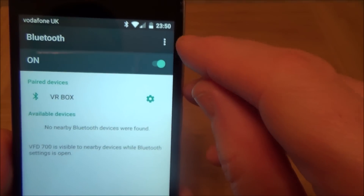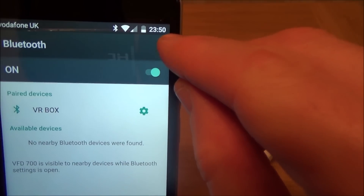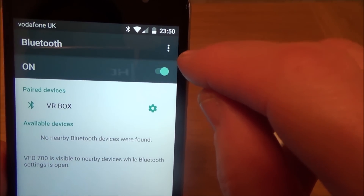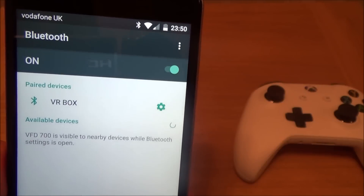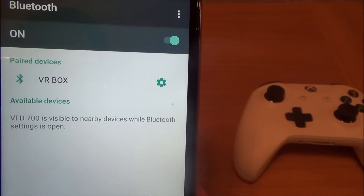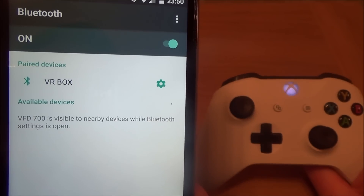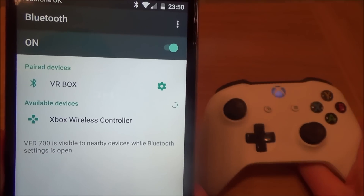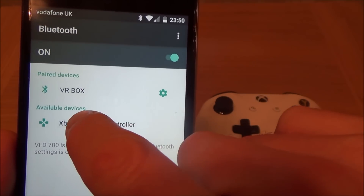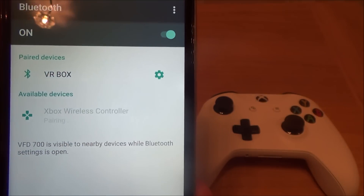Go to the three dots up at the top here, because we need to refresh it. You'll see it says Refresh. Right now it's going to be looking for available devices nearby. There you go — now it's brought up the Xbox Wireless Controller. So what we now have to do is just tap that and it will say Pairing.